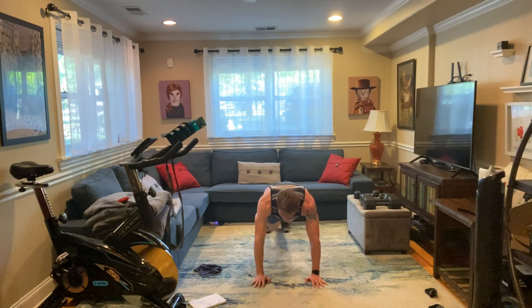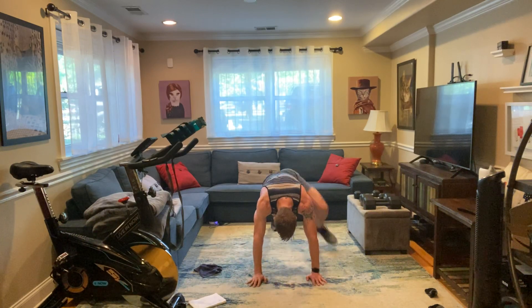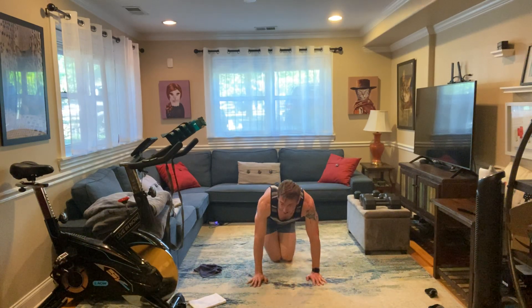Let me slow it down — I think it's hard. My shoulders are burning. 10 seconds. 3, 2 — and rest.